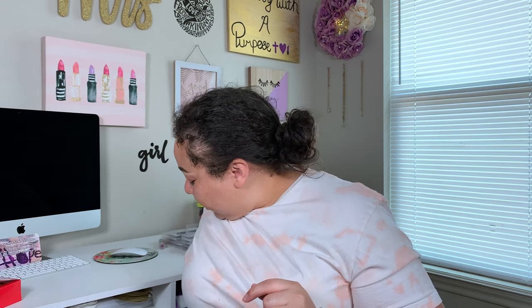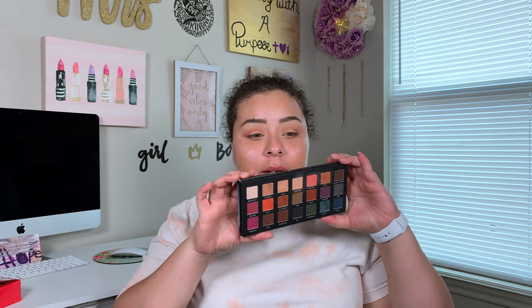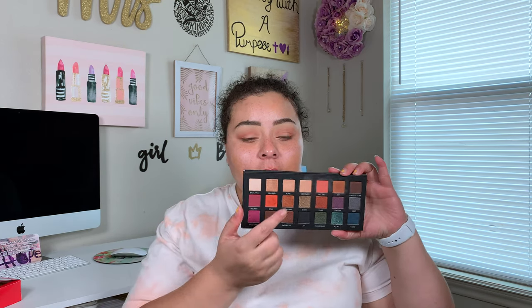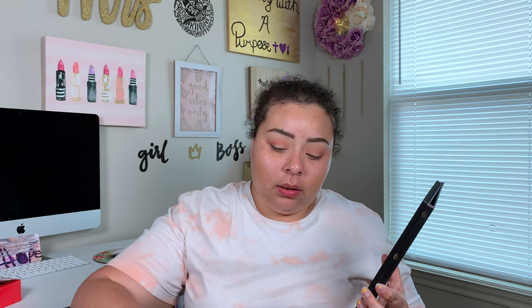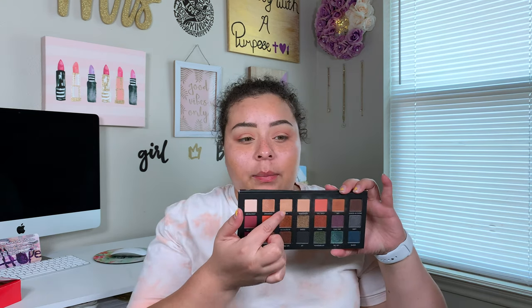That's not looking terrible, but I was expecting a little bit more out of these shimmers because they look really pretty in the pan. Maybe I should have tried wetting them. Since this one had a pink shift to it, it kind of blended really well towards the outer corner. And this one's not as dark as it looks in the pan — it actually comes off like a really pretty light champagne-gold color.